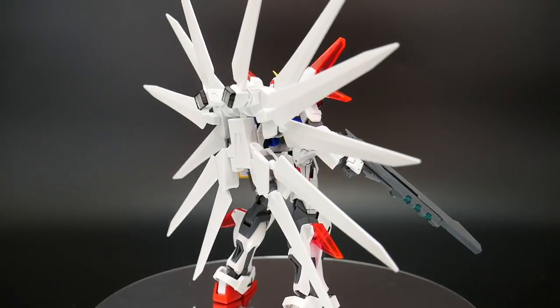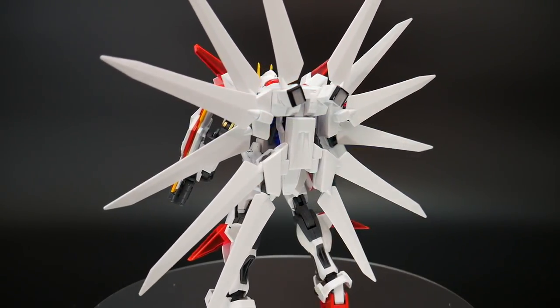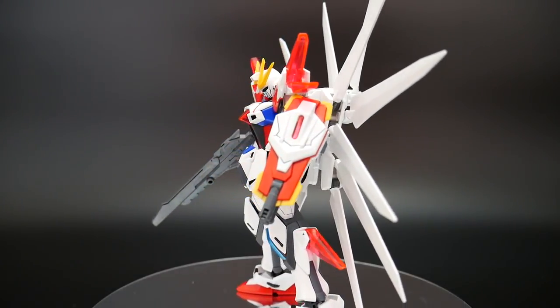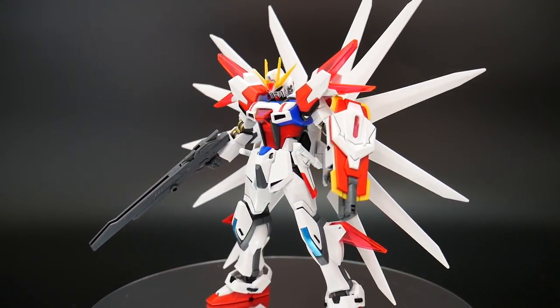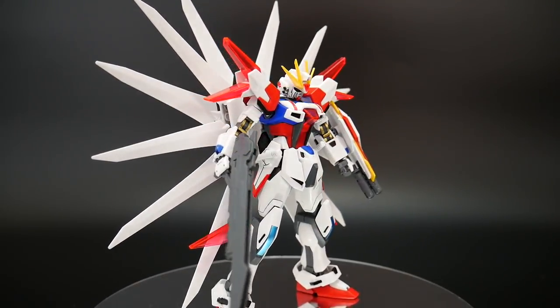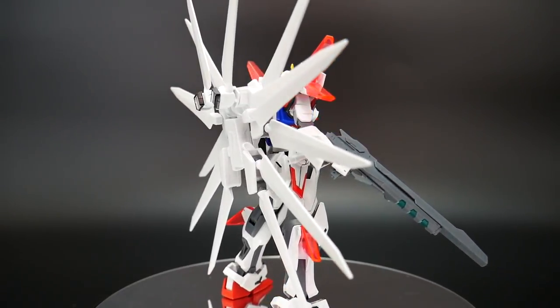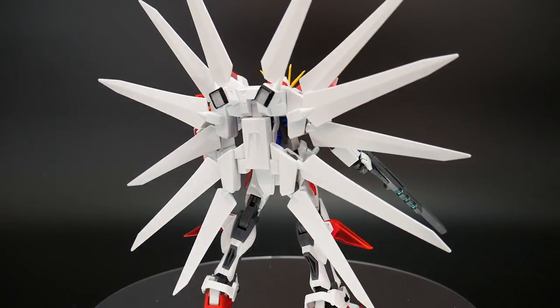I'm pretty sure some of the actual strengths of the mobile suit itself come out as well. Honestly, I like this one better than the starfish mode — I think it looks pretty stylish, very edgy per se. So you know what? This is fine. This is okay in my books.